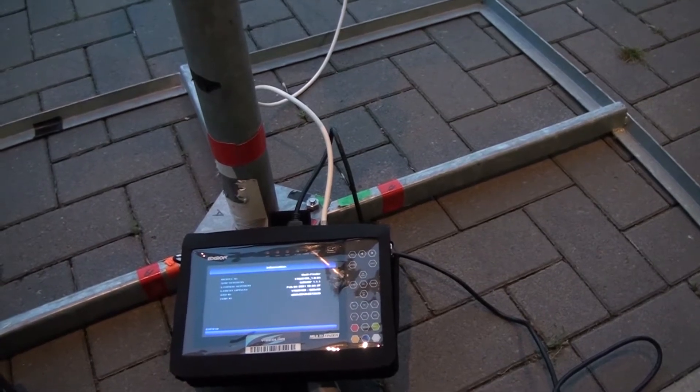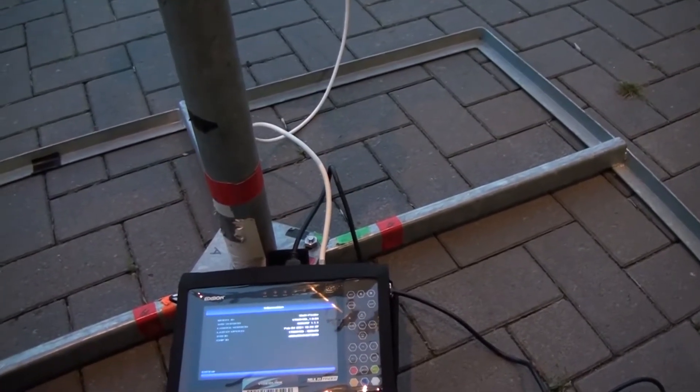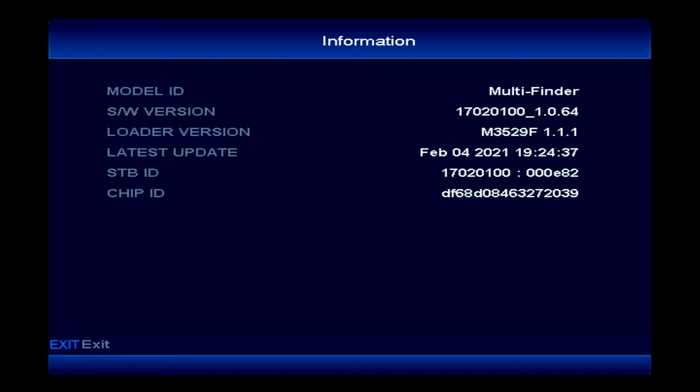Hi guys, today I want to show you the Edition Multifinder. First of all we're gonna check the firmware - the latest firmware you can find on the website, and we are running on the 1064.